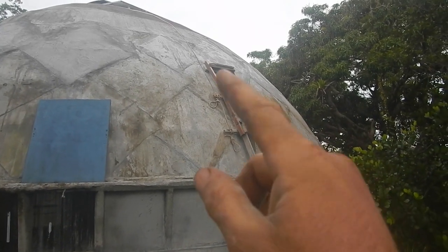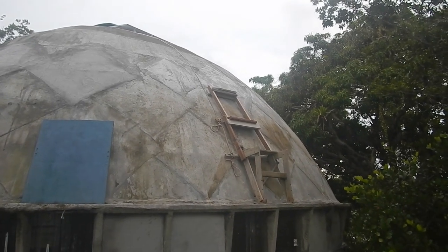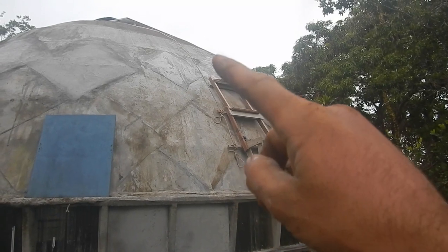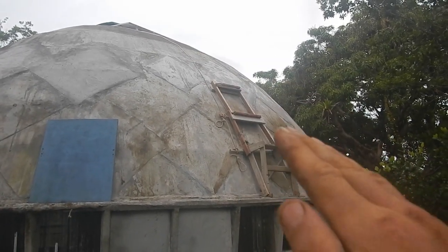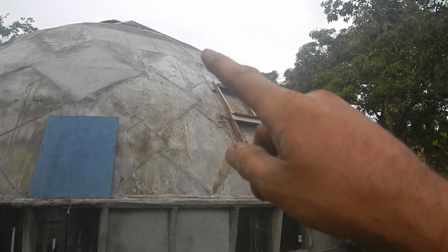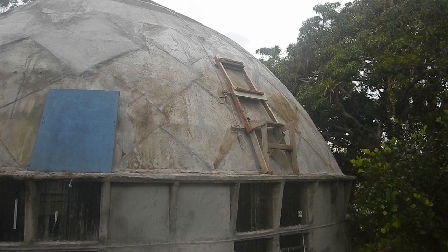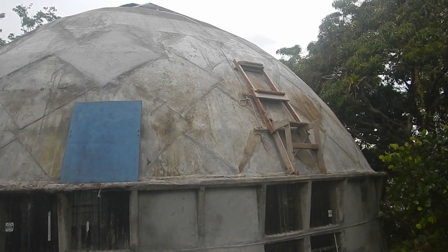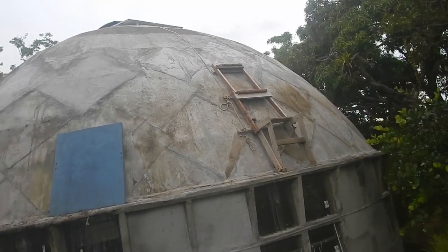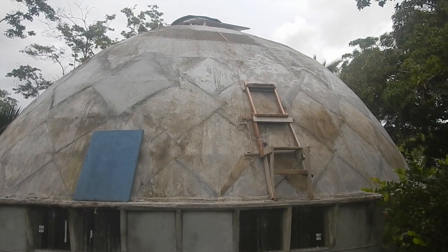Climbed up to the top and it feels pretty sturdy. It's actually starting to feel kind of safer because up here the roof's getting level enough that I could probably just climb right up there at this point anyway. I guess soon I'll start doing the next row of tiles up there. I still have a fair amount to do.